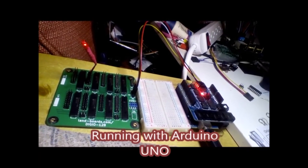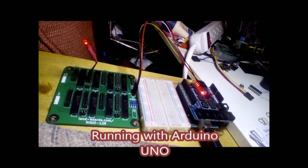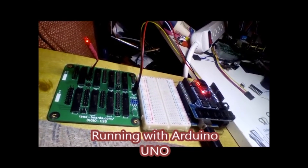Here's the DigIO 128 card hooked up to an Arduino Uno with just the four wires and a light blinking.